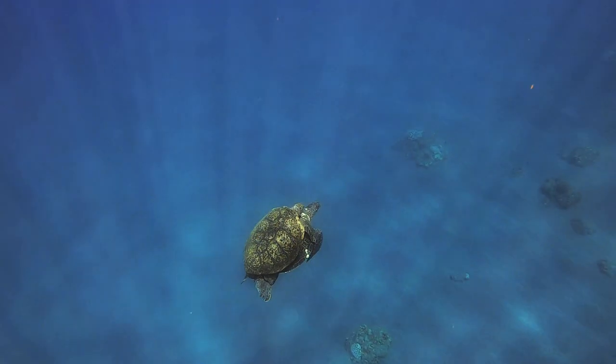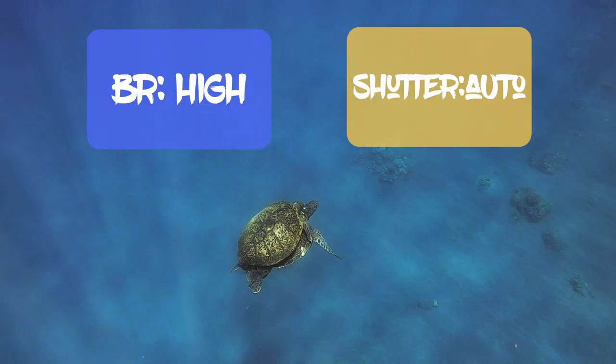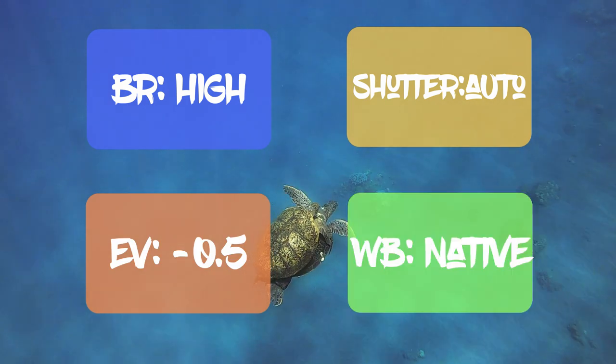Next, in the Protune screen, I set the bitrate to high, shutter to auto, the EV compensation to minus 0.5, and the white balance to native.